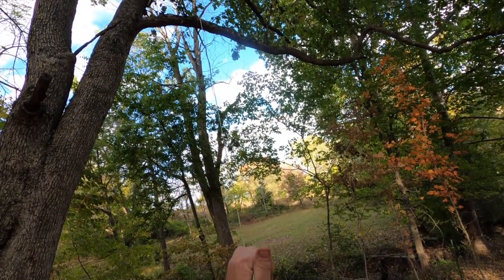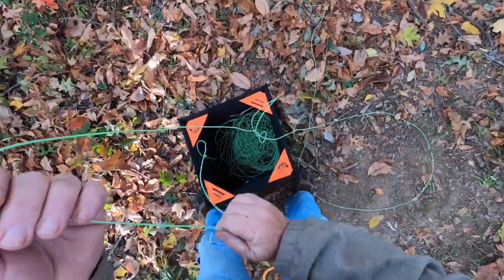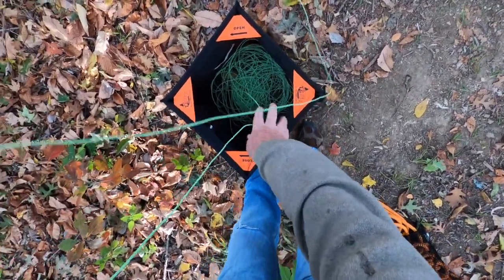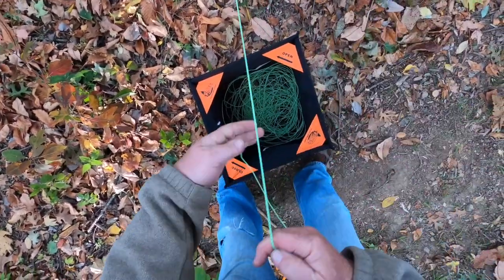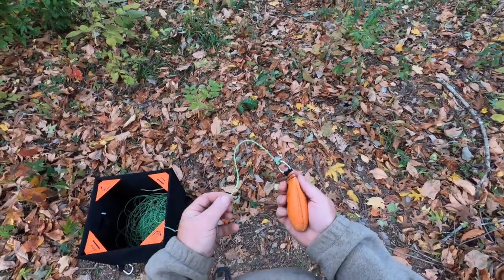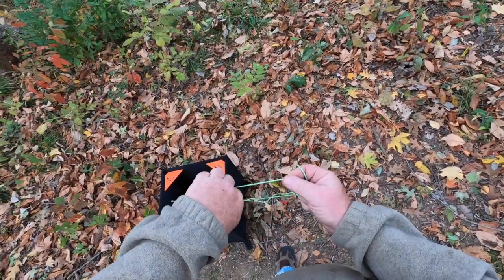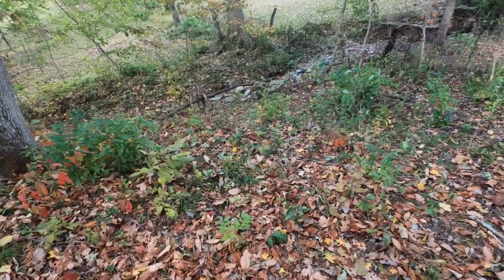When it's hung up on a branch, be careful pulling down because it may hit you in the head. Once it's on the ground, finish loading your cube. Once you practice this enough you can be ready to throw again well under a minute. So we've got our weight back — let's reload it, form our slipknot, and then we're ready to throw again.